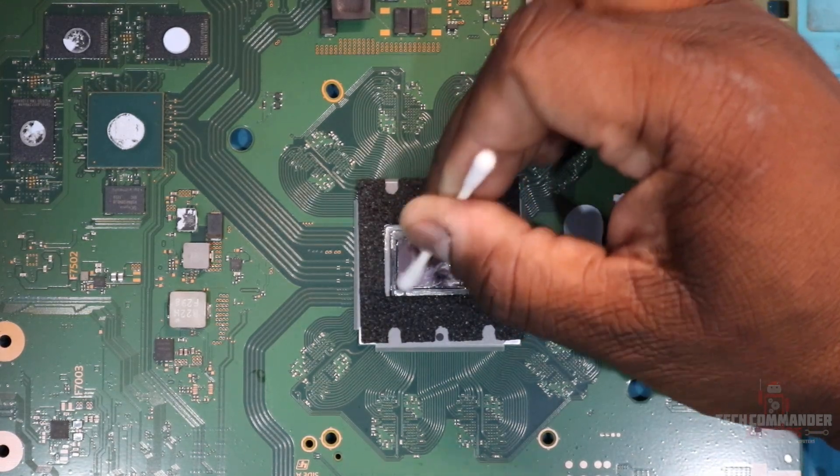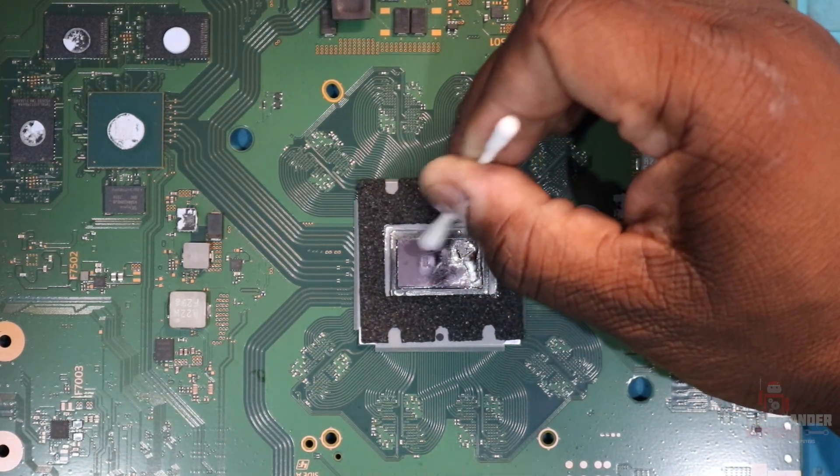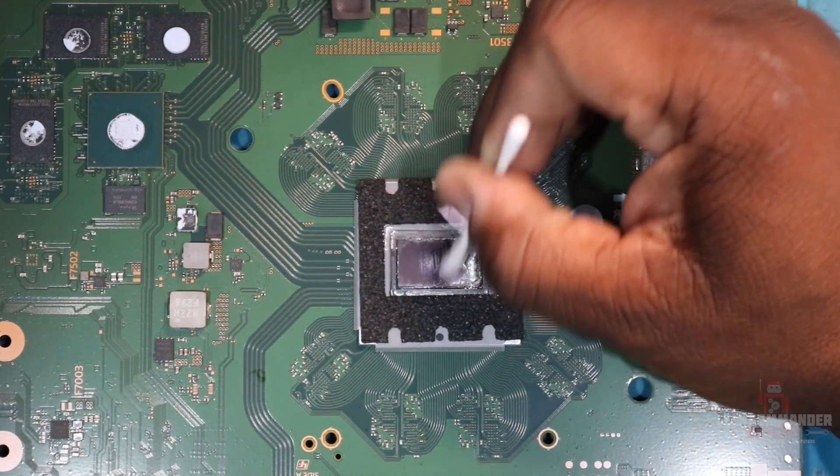Cleaning up the APU, removing all that liquid metal, cleaning up the APU itself, wiping it down. You'll start to notice on the other side of the Q-tip it'll be dark and black — it means it's wiping off all that oxidation.